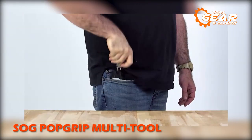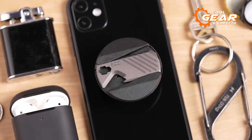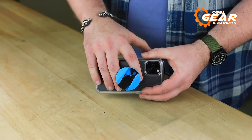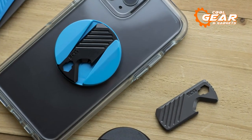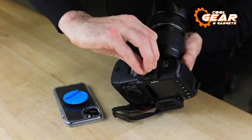Everyone knows that a keychain multi-tool is highly popular among EDC enthusiasts, and the SOG PopGrip multi-tool takes practicality to a whole new level. SOG collaborates with a business like PopSockets to integrate an innovative and versatile utility directly into the pop grip of your smartphone. With a featherweight of one ounce, this multi-tool won't make your phone bulky, and its black finish looks clean and traditional for everyday wear.